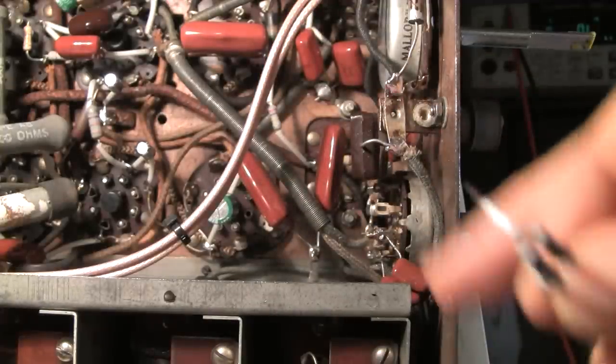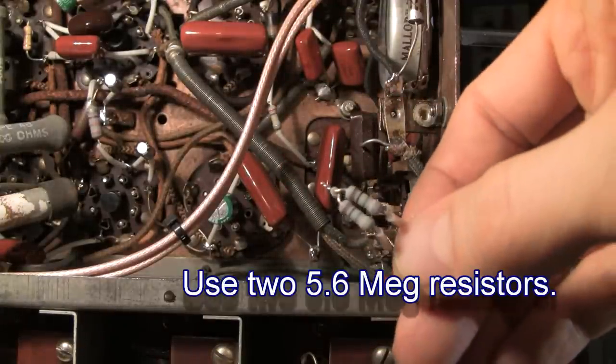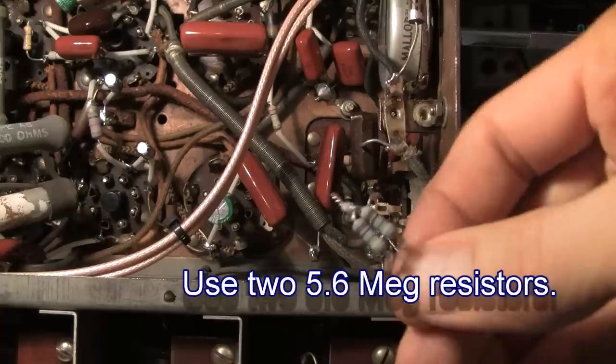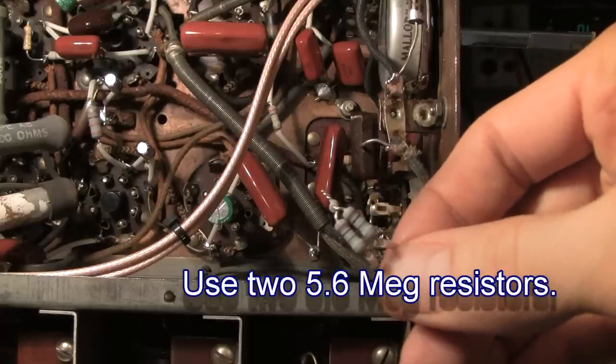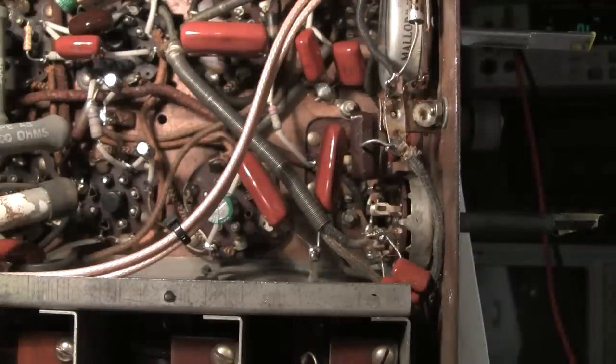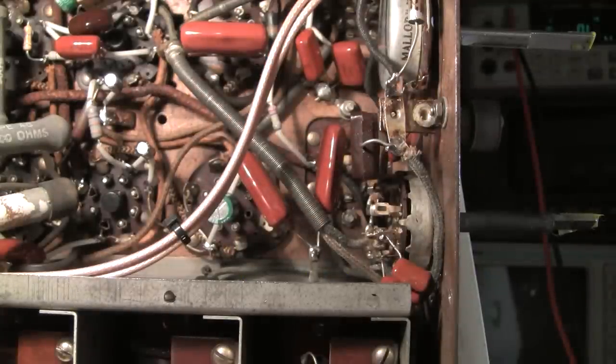So what happens is the voltage surges very high for about the first 11 seconds, and then it starts to come down again as all the tubes start to pull current. As the voltage goes high, it's going to charge these two caps through these two resistors up to that full potential, and then it will pull back down through these resistors to the plate potential of the 6F5 as the tubes warm up. If you do this safely after about a minute or so, you'll see that it'll level off and you'll be just fine.